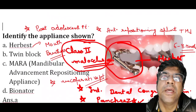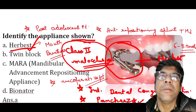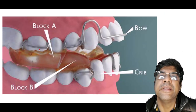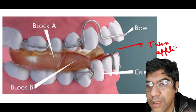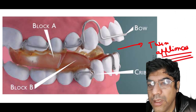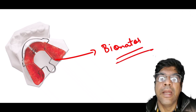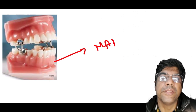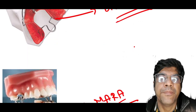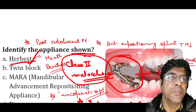The dento-alveolar changes include lower incisor proclination, maxillary molar distalization, intrusion of the lower incisors, and enhanced eruption of the lower molars. For comparison: the Twin appliance, the Bionator, and the MARA appliance (Mandibular Advancement Repositioning Appliance) are other similar functional appliances.